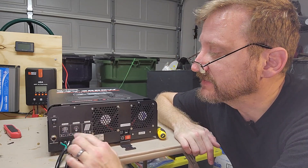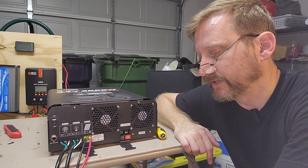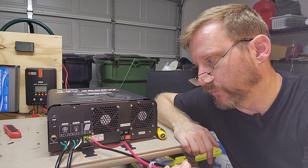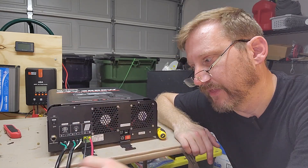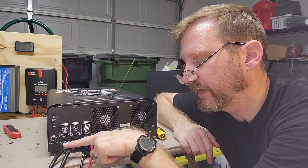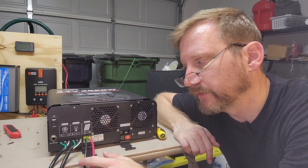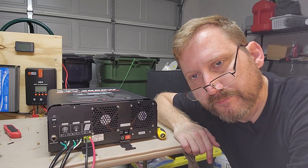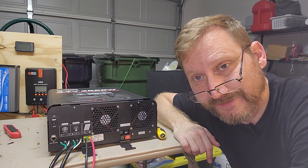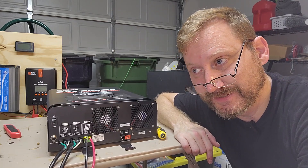The rest is pretty easy. We've got AC in, AC out, and then solar input. I've got an MC4 to wire pigtail, and I'll take an extension cord or power strip, cut it in half, wire each of the terminals — green, black, white — and then just connect the battery to it. Really simple.